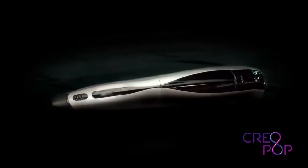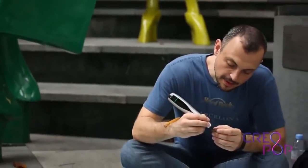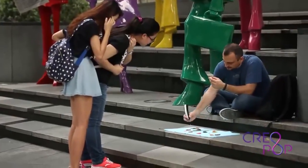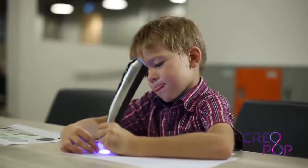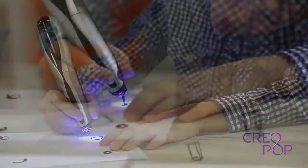With Creopop, color pops up magically. People just love to create things. We see this all the time with artists and with designers. We also see it with kids who love coloring books, Lego and Play-Doh.